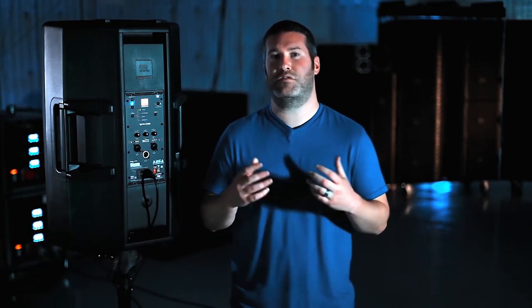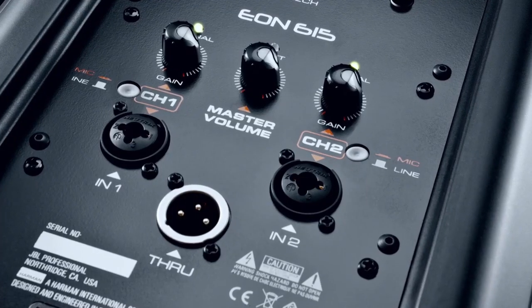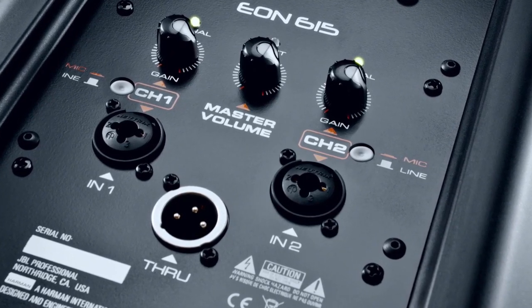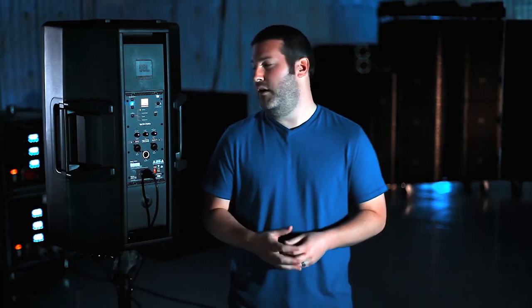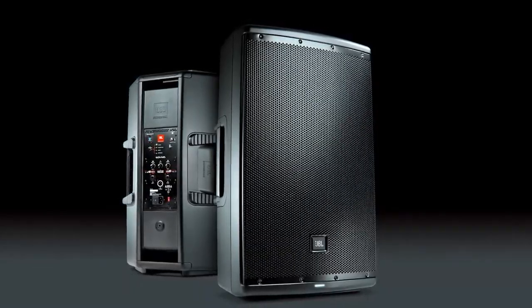This is why we designed the back panel to be as functional and flexible as possible — and also super easy to use. We have two different channels for inputs: channel one has an XLR/quarter-inch combo which can be mic or line, and channel two also has a quarter-inch and XLR input which can be mic or line. That way you can plug a mic into either one, an instrument into either one, or mix them — for example, a mic on one channel and an acoustic guitar on the other.